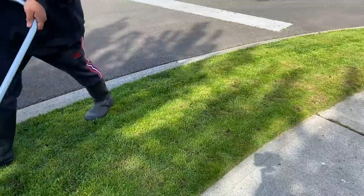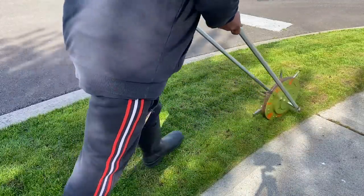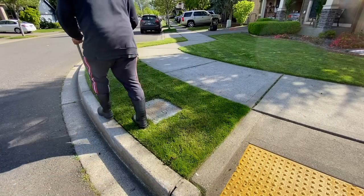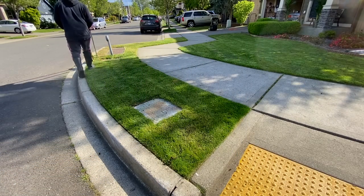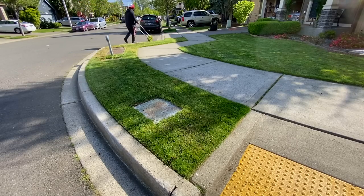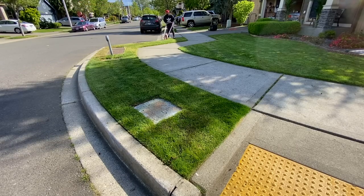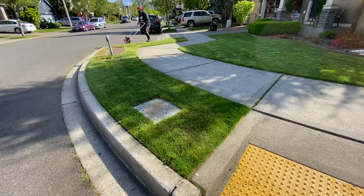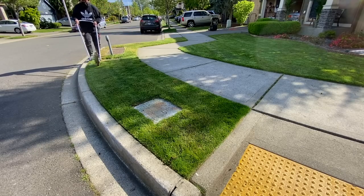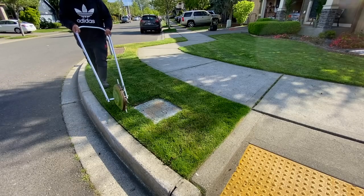If you want the best looking lawn every single year, why would you pay someone sixty dollars every single year? Some of these guys charge 120 bucks for front and back. This tool is 269 dollars and you can use it multiple times a year — it's a no-brainer. This thing is genius.